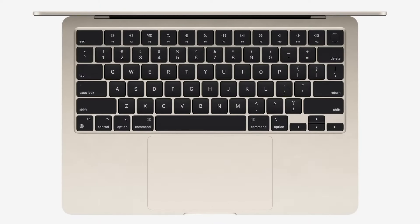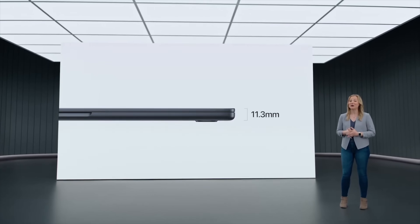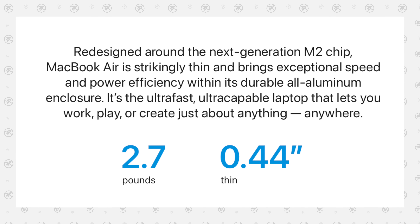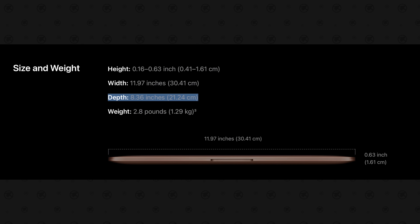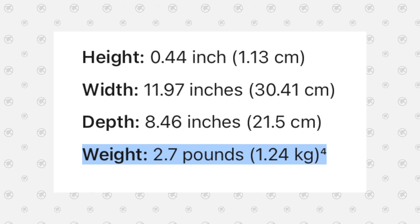You might think they got rid of the speaker grille because of the smaller size and weight. Apple mentioned a 20% reduction in volume compared to the M1 model, but what they didn't say is that the footprint is actually larger. The M2 model is thinner at only 0.44 inches, but the width is exactly the same, and the new MacBook Air is actually longer than the previous one. So the 20% reduction in size is only because of the thinness — and that also helps with weight, coming in at 2.7 lbs instead of 2.8 lbs.